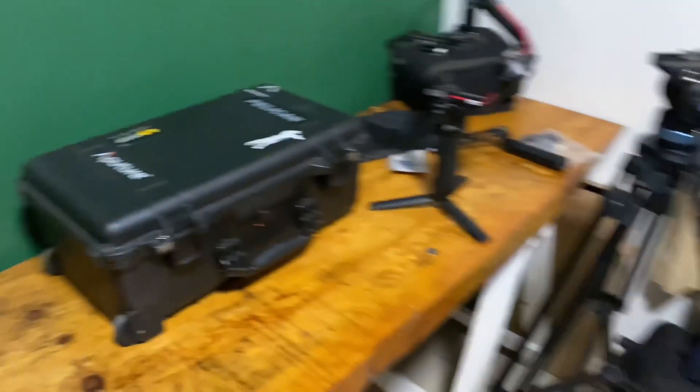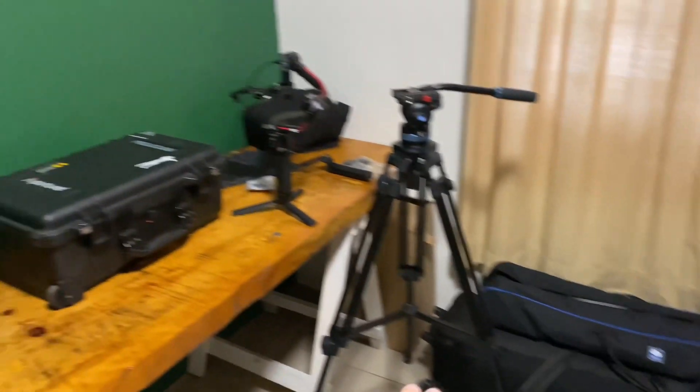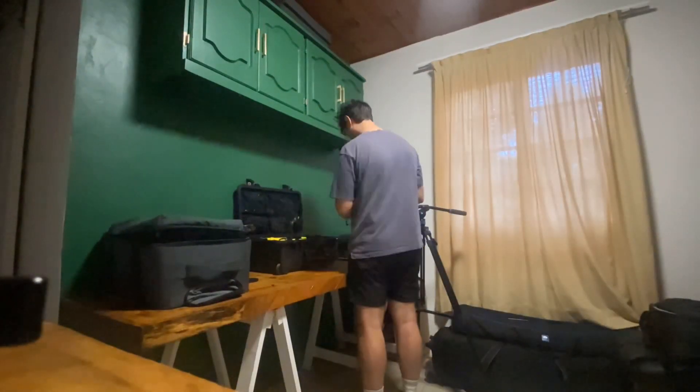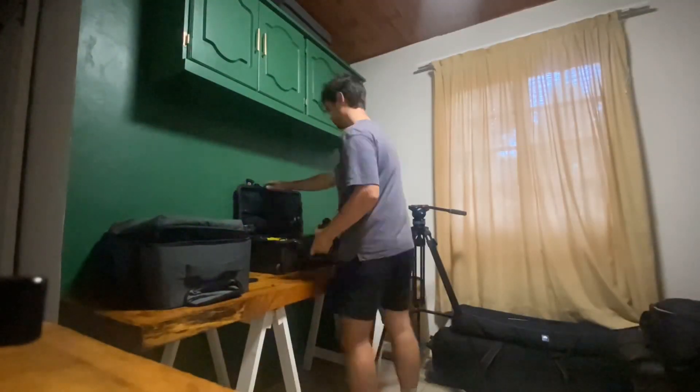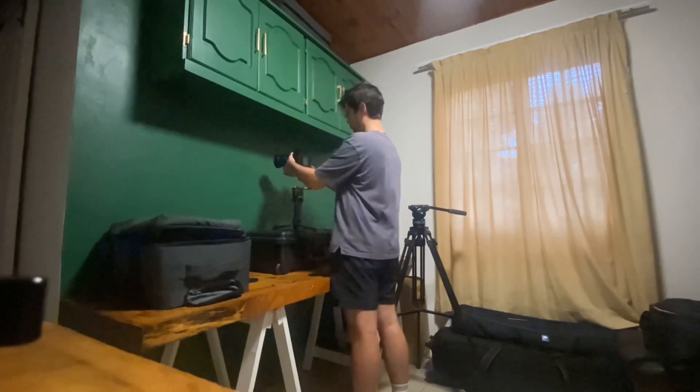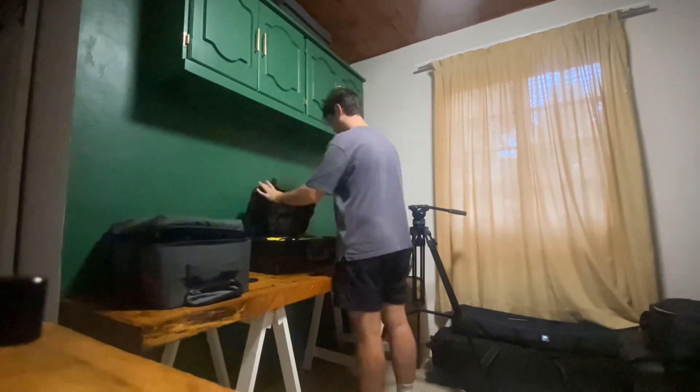I'm just going to set up everything, get my lights, and then we're off to the shoot. My mate Andile actually got in contact with me to possibly shoot some social media content for him and his sponsors, and I thought it'd be a great opportunity to put the FX6 up for the test.